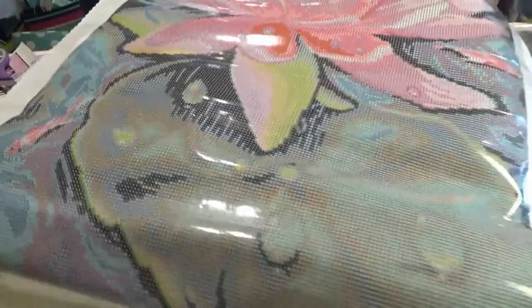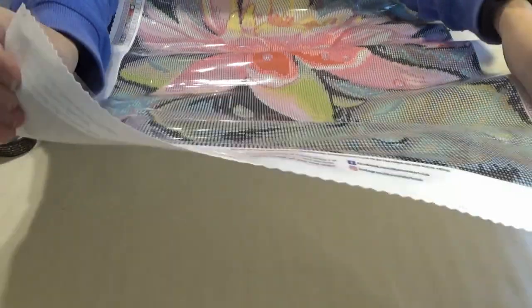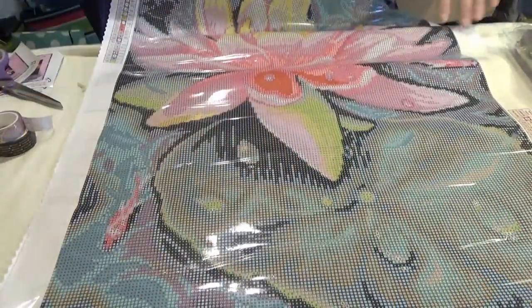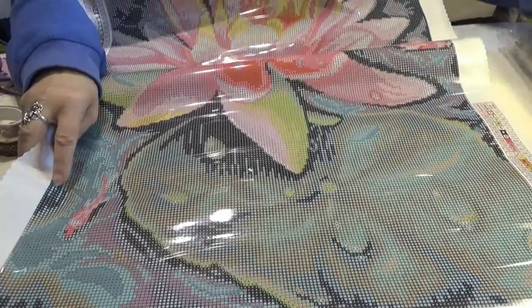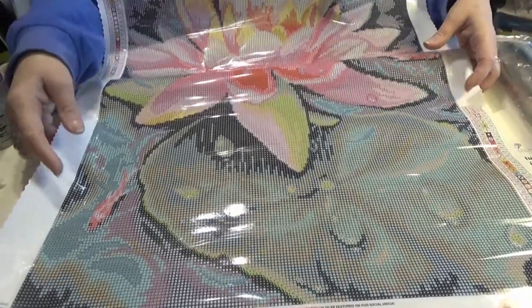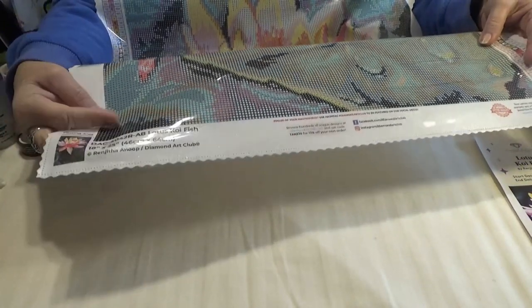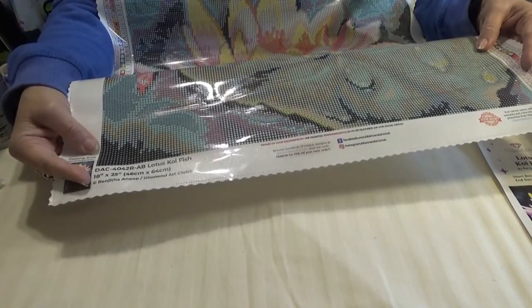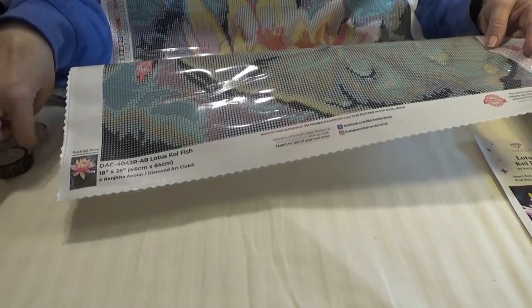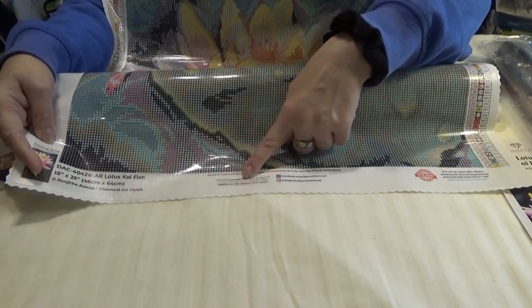Now let's show you the canvas. If you're interested in seeing sneak peeks for Diamond Art Club before they come out on sale, I get one at the beginning of each month — so you might want to like and subscribe and click the little bell to be notified when my sneak peeks and other videos come out. At the bottom of each canvas you will see all the information with a thumbnail. This is a 46 by 64 centimeter kit, which is 18 by 25 inches — the perfect size to find a frame for. It gives you their social media information and another 10% off.